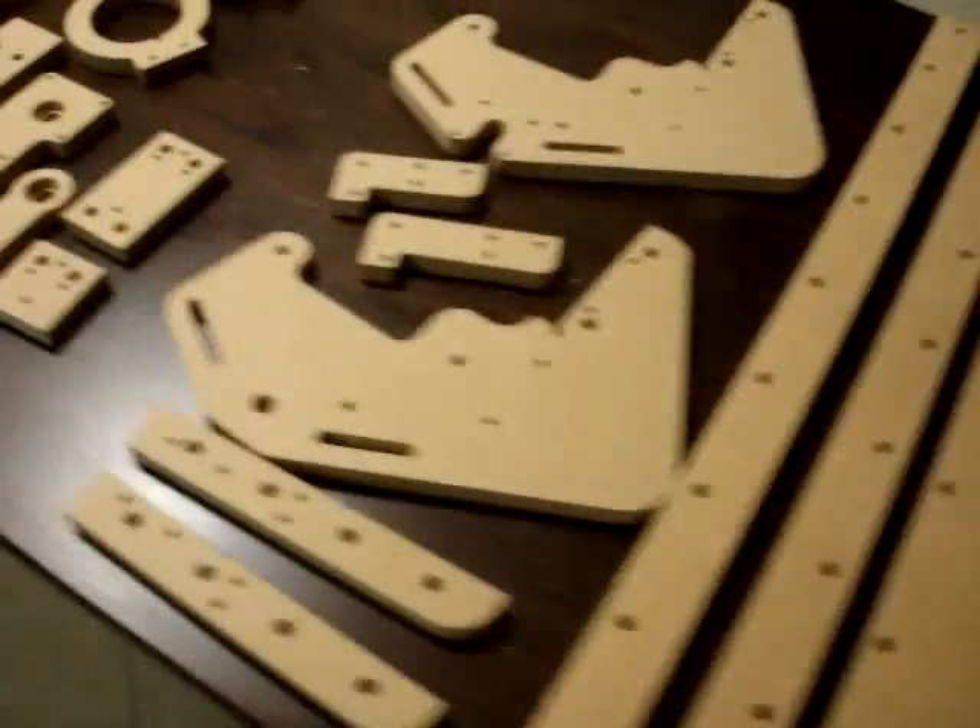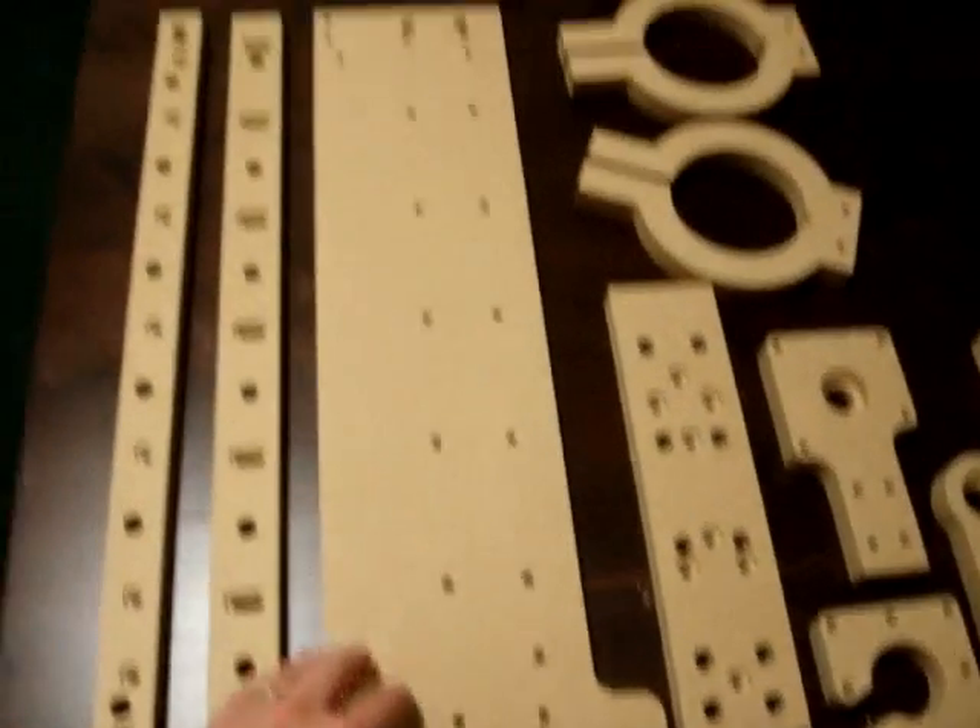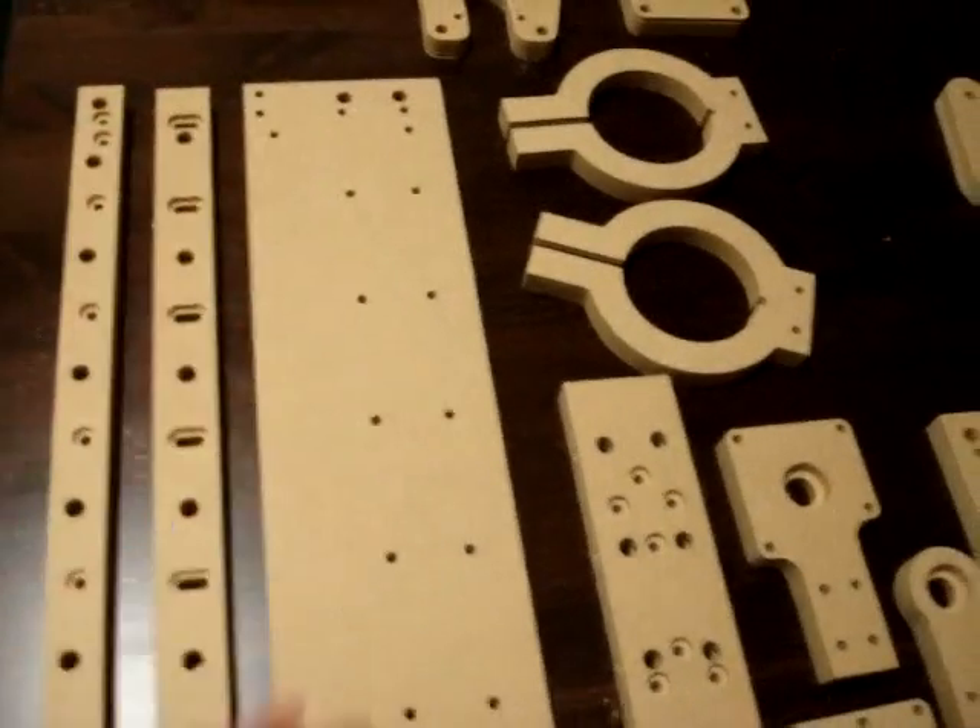These are the components for the Blue Chick CNC machine. Here you'll have the Y-axis horizontal gantry piece.